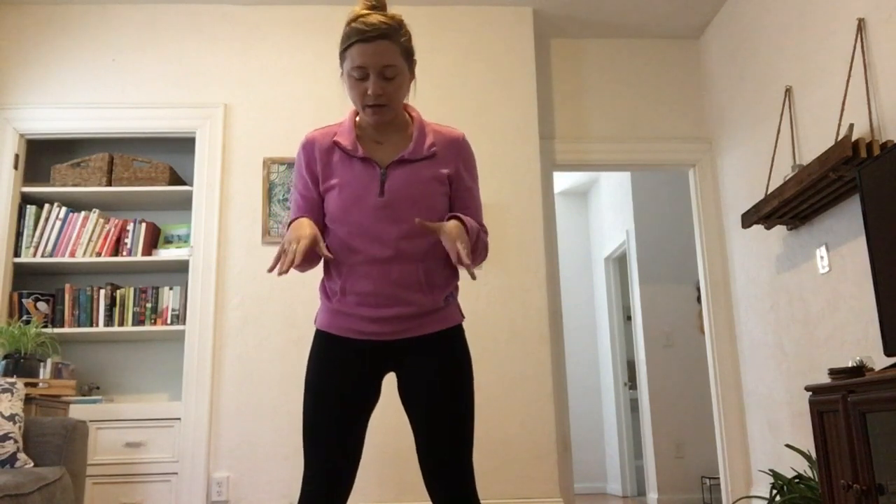Same setup: hip distance, keeping the weight in the heels, back flat. We're going to go down — two, three — slight pause — up, two, three. We'll do five counts: down, two, three, four, five — slight pause — up, two, three, four, five. Nice and slow.